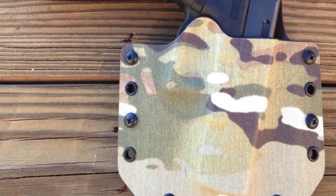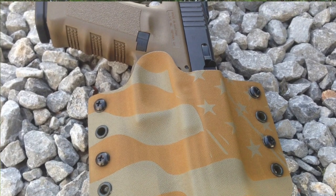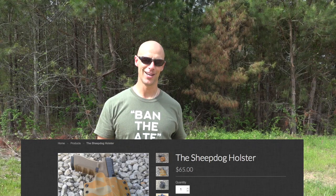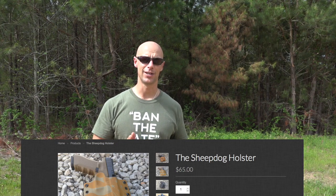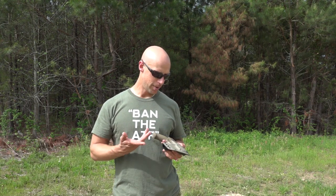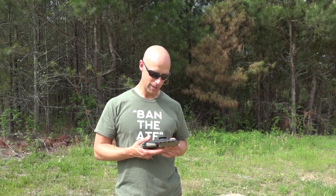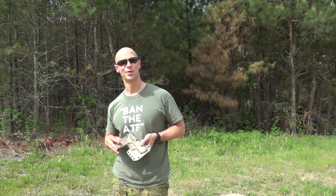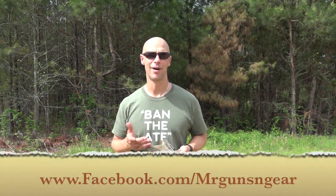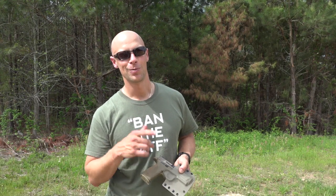This one is obviously in two-tone. They offer a ton of different colors and a ton of different gun options — it's just a pretty well-made piece of kit. We'll put the price down on the bottom of the screen, at least as of today for this particular model. You can go over to their website and check out all the different models they offer. I just wanted to bring this one to you guys and let you know what they offer — I pretty much dig it. If you have any questions, post below in the comment section or over at my Facebook page. Thanks for watching, thanks for subscribing, and we hope to see you in the next video.